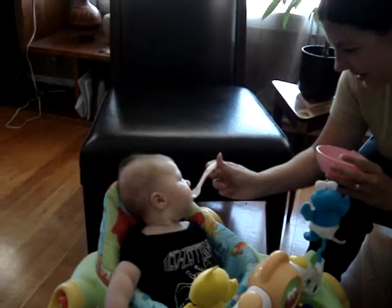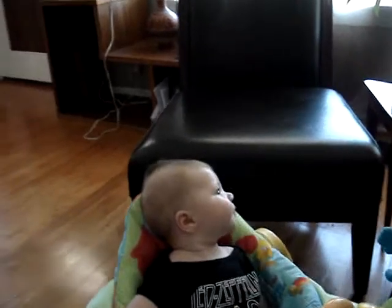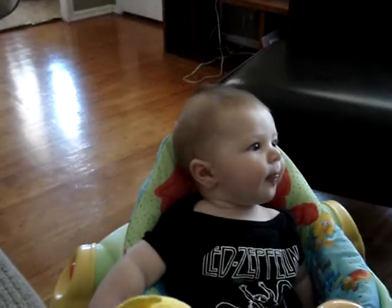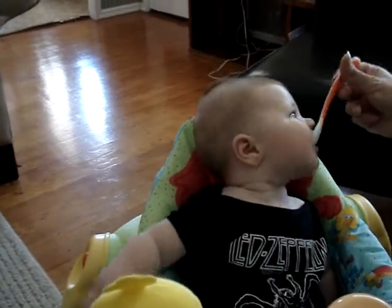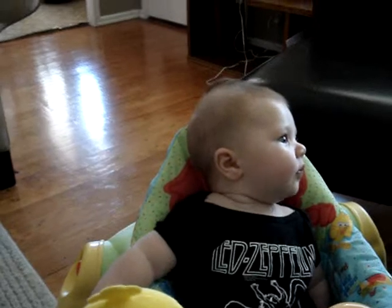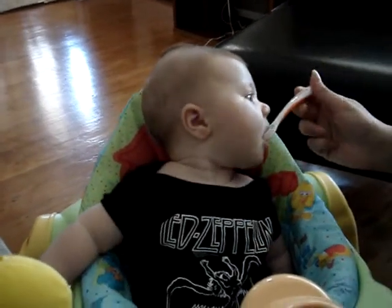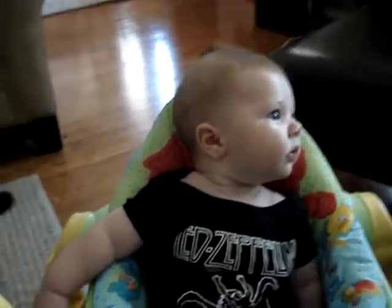Here's your first meal with a spoon. Look over here, Kelly. What do you think? She's doing pretty good. We should probably put a little bib on her. Ah, let her go for it.